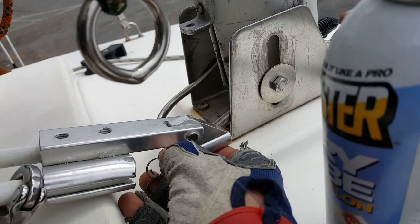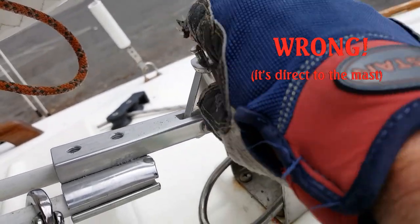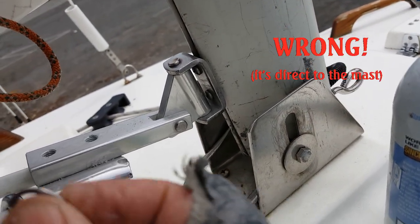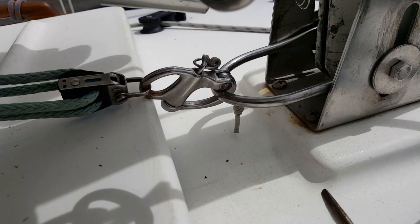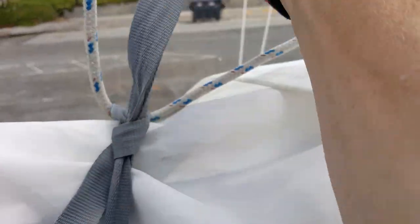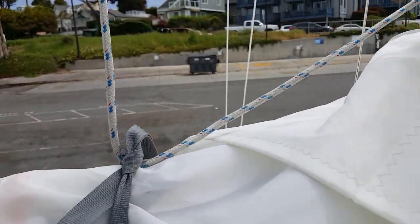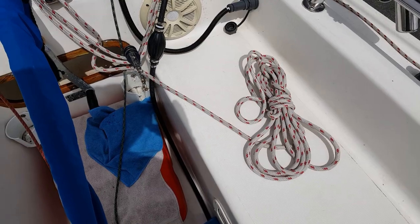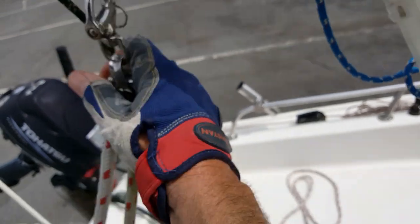Jonah does not have a topping lift, but instead has a boom kicker. The kicker attaches to the base of the mast via a boom bail, as does the boom vang. Next, the main sheet is attached to the aft end of the boom.